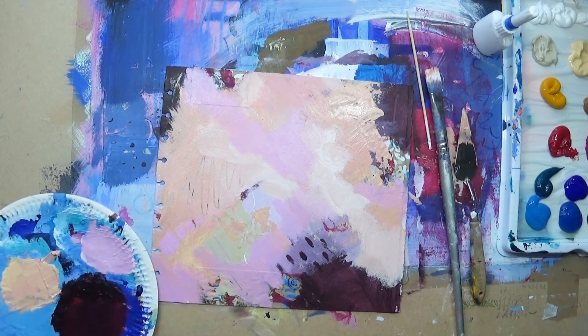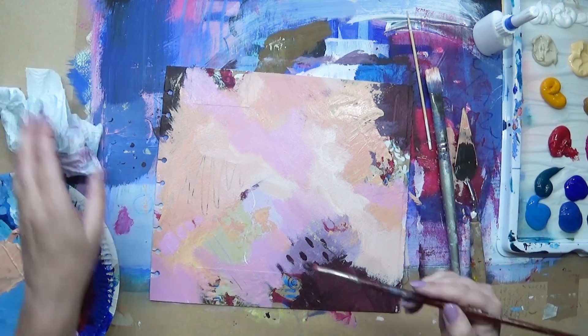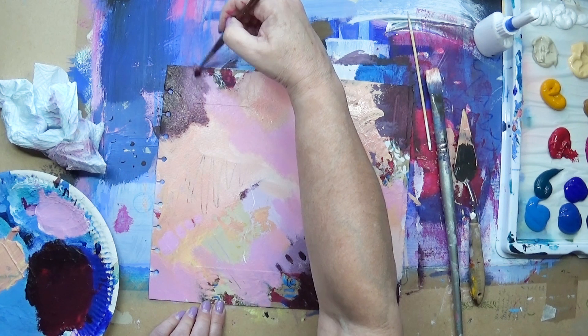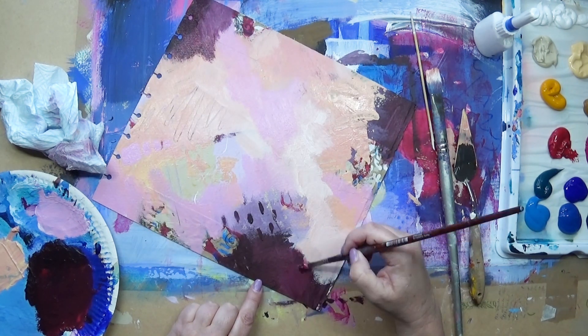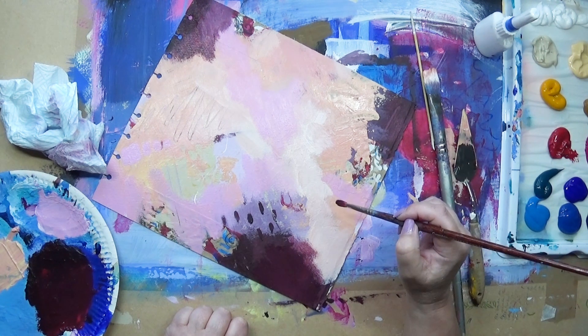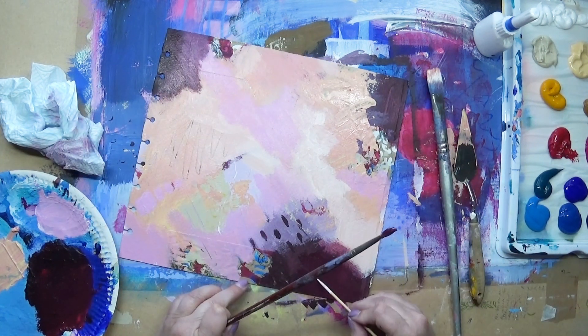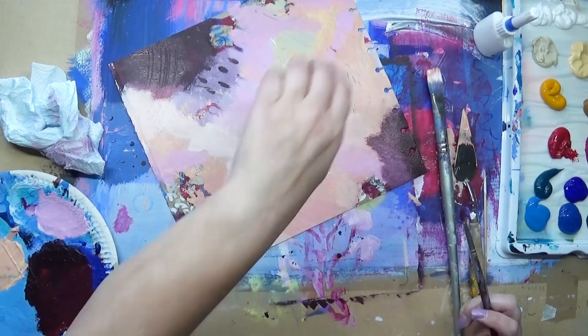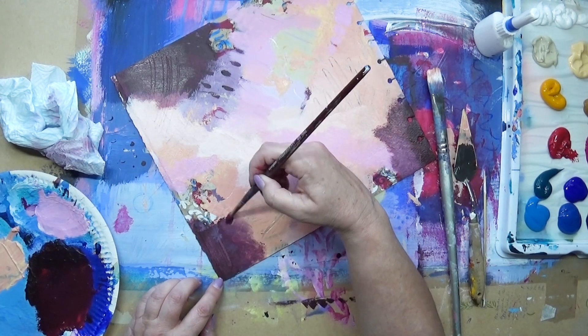But not quite yet — that will happen later. At the moment I'm just adding some more of the crimson to the darker areas, just giving it a bit of variety.